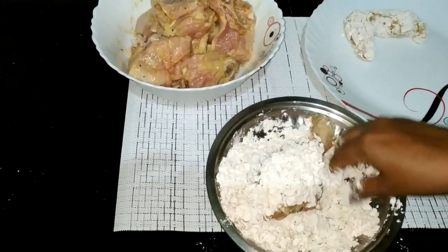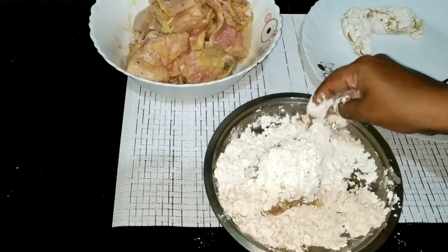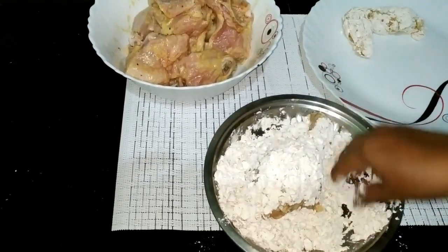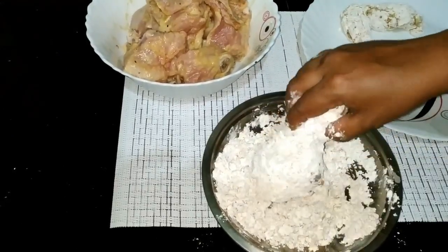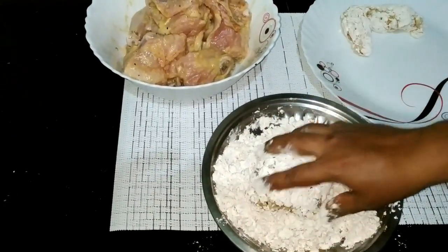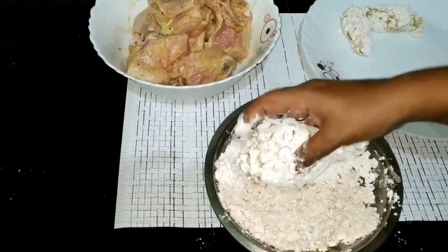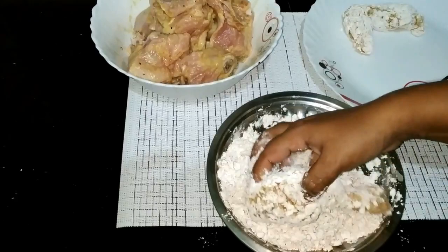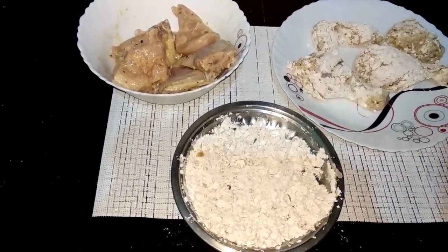Use medium flame to start the heat. Let's cook it with medium flame. Let's deep fry it.